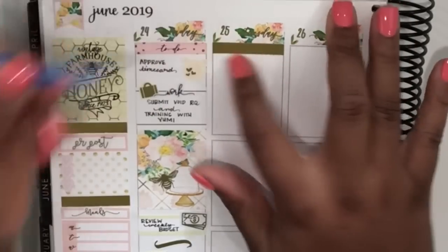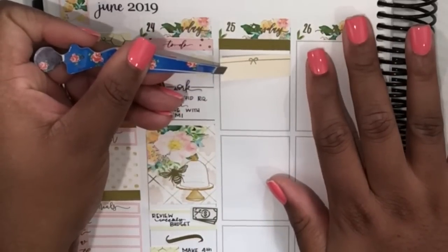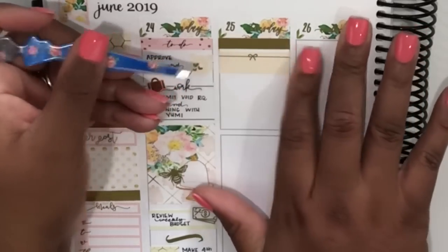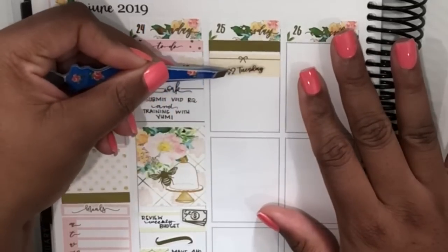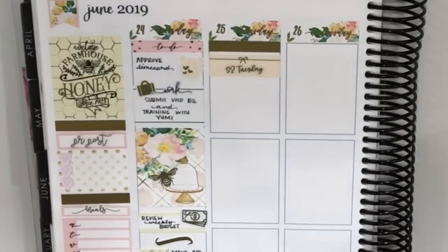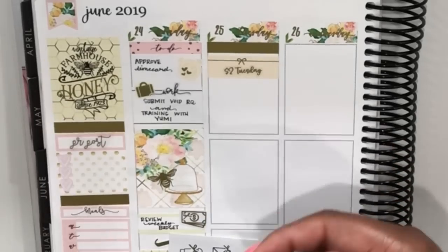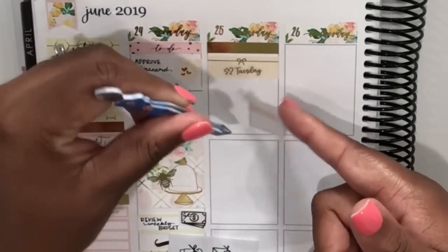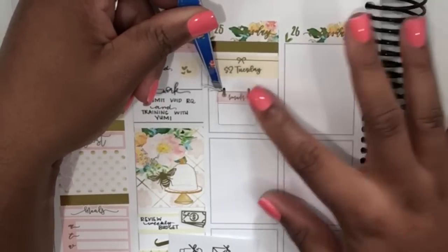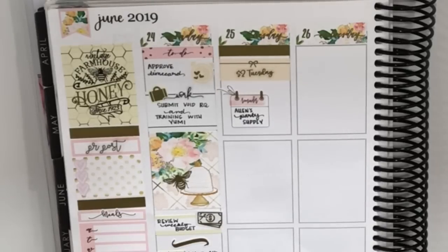At the top of Tuesday I started with a gold foiled header from Rose Colored Days, then I'm adding this cute little quarter box from Tassel Planner — she has some really cute quarter boxes that match this kit so perfectly. I've added a $2 Tuesday script from Rose Colored Days. Underneath there I'm using a cute little squared notepad — like a cute little memo pad with a little bow on it, so cute.